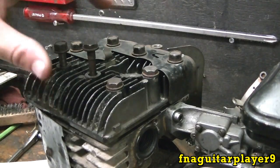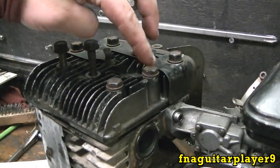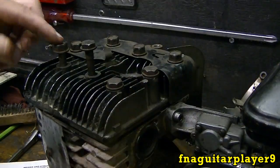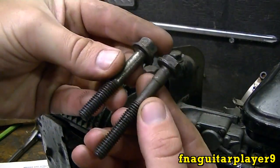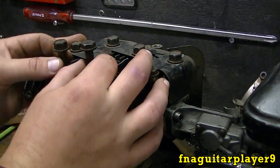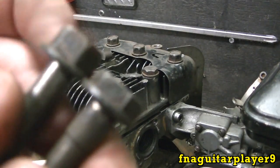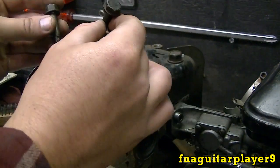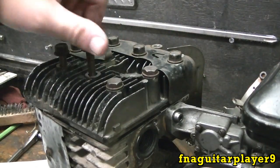On a lot of these engines you get three bolts that are longer than the rest. This is your exhaust port where your muffler will be — it's always these three bolts right here that are longer. The rest of the bolts are all the same. You can actually tell before you tear it down because the longer bolts have a slightly shorter head on them. When you take them loose, lay them out in a pattern so you know how they go back in — you don't want to get them mixed up.